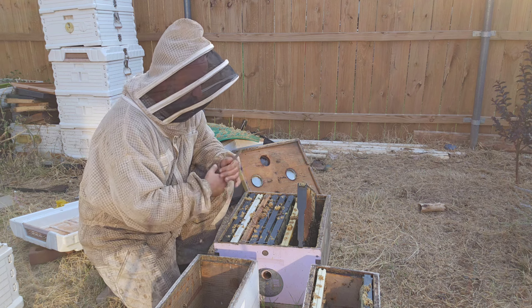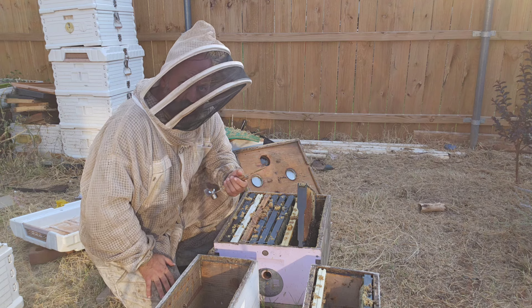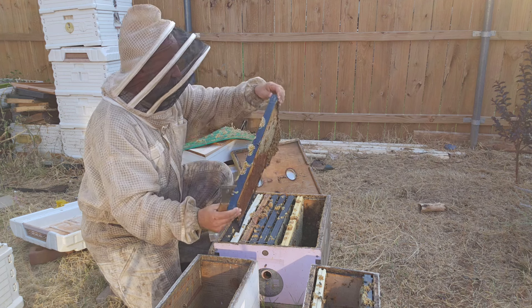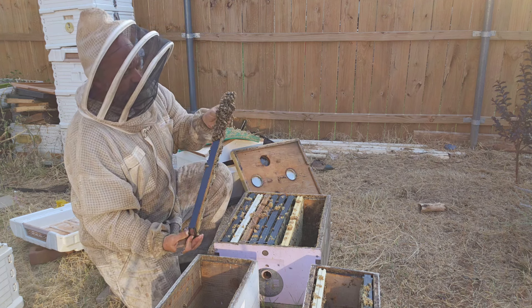We've already pulled a split and pulled honey off of this one. I think this one gave us approximately 50 pounds of honey, which is pretty good for this area and a little backyard. So what we're doing now is we're dividing up some food frames in here.